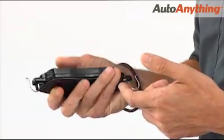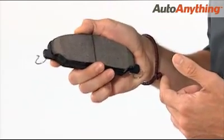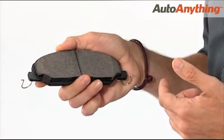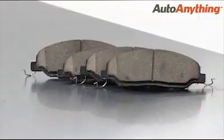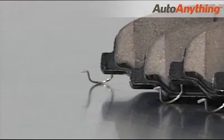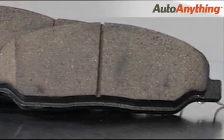Their back plates are precision cut and shaved for a perfect fit in your factory brake caliper. And they're engineered to produce minimal brake dust to keep your wheels clean. What's more, you won't hear annoying squeaks and chattering with these brake pads. They're equipped with custom-made shims that are mechanically attached to virtually eliminate brake noise.